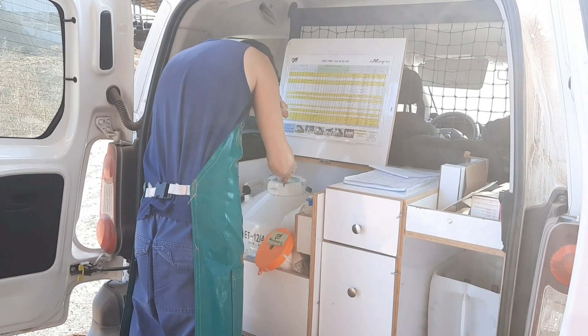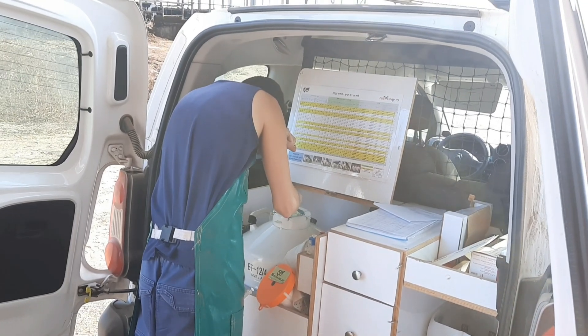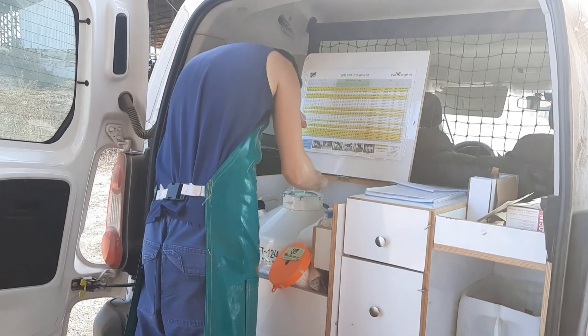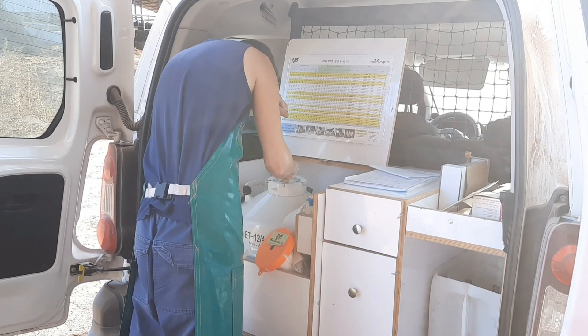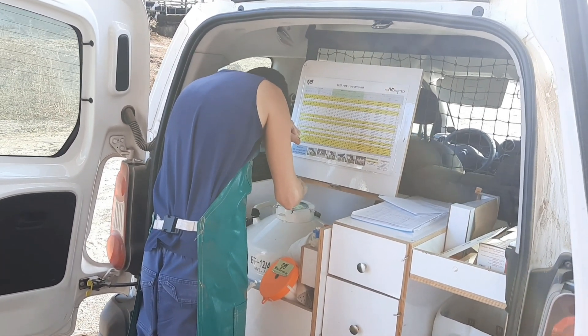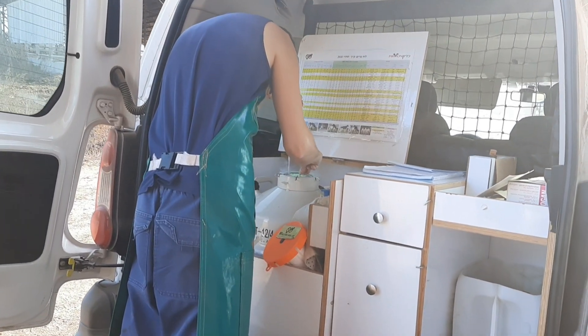The semen straw is thawed in warm water at about 95 degrees Fahrenheit for 30 to 45 seconds. Care is taken not to overheat it, as this can kill the sperm. Once thawed, the straw is dried, the sealed end is cut, and loaded into the AI gun. The loaded gun is kept warm by tucking it in your shirt or using an insulated gun warmer.